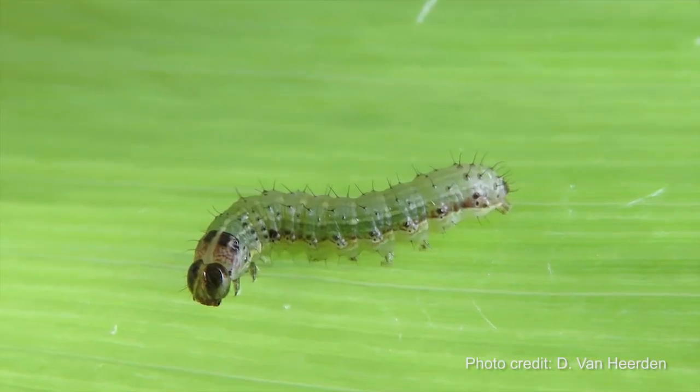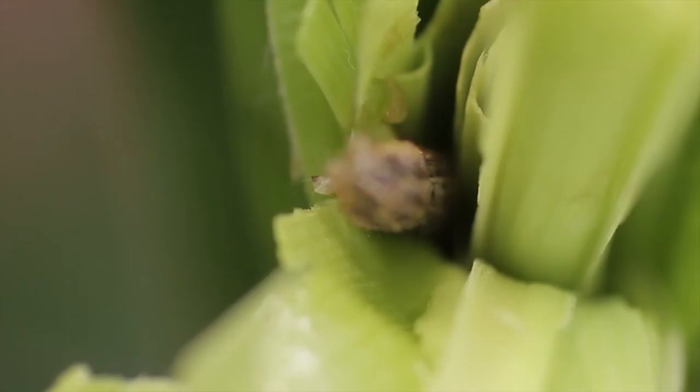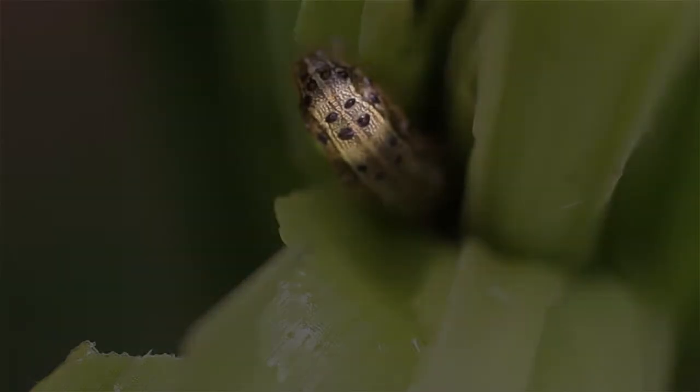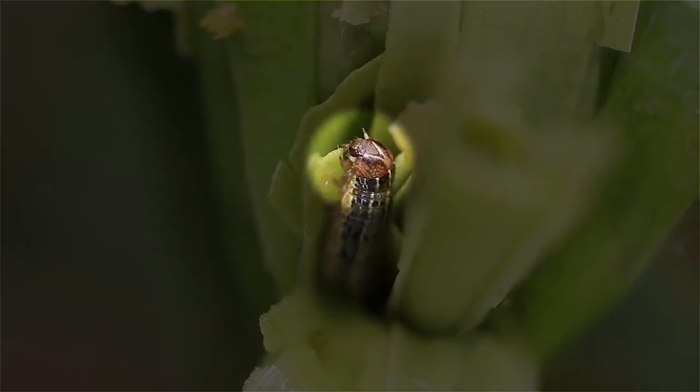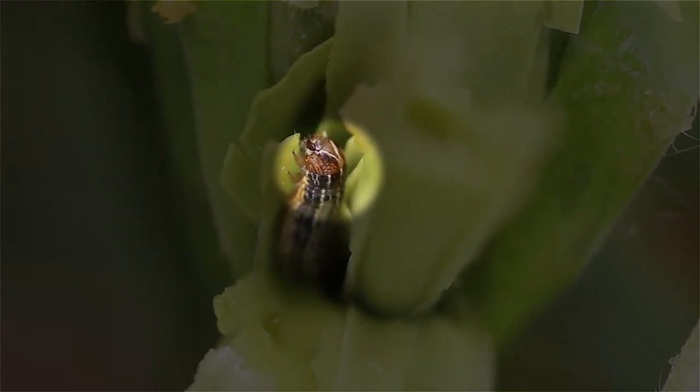Check for light green to dark brown larvae with three thin yellowish-white stripes down the back and four dots in a square on the second to last segment from the tail. In older caterpillars, a distinct white inverted Y is visible on the head.